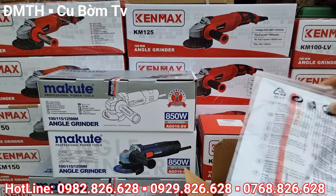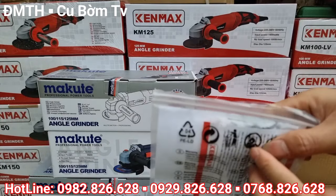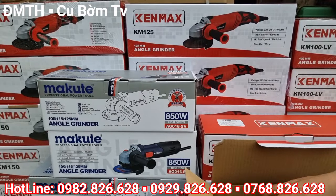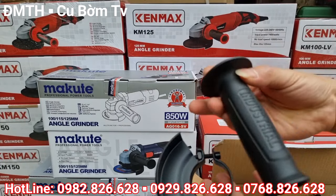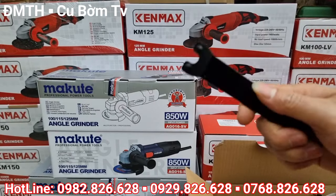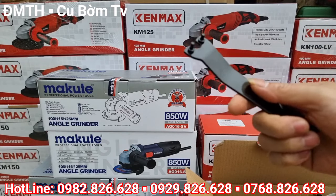Con này là máy mài chỉnh tốc của Kenmark. Kenmark và sản phẩm Mark Couture đều cùng của một công ty sản xuất. Trong hộp có phiếu bảo hành và một đôi than được để sẵn bên trong. Kèm theo đó là bảo vệ đá, tay cầm phụ, và mở đá — tất cả máy nào cũng đều được tặng một đôi than và ba món phụ kiện như vậy.